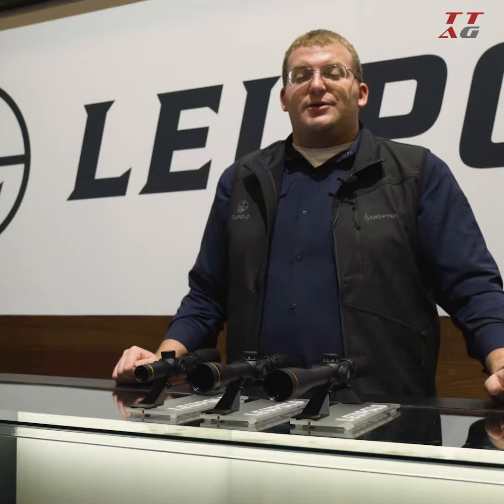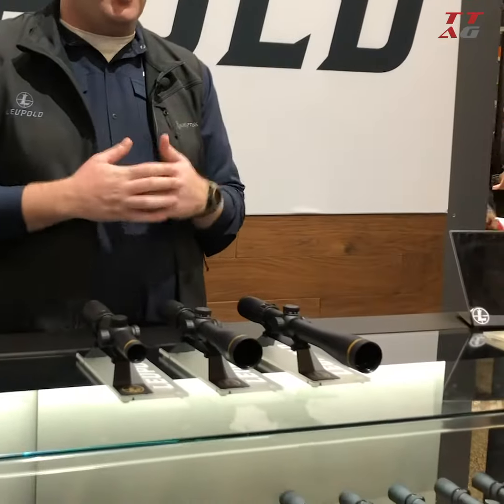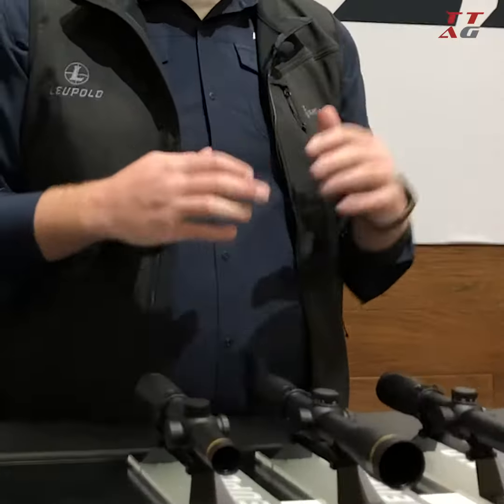Each turret comes pre-calibrated for a .223 bullet that's 55 grains and moving at 3,100 feet per second. That covers most of your value-priced AR-15 ammunition on the market — the kind you'd pick up at the store to burn through at the range.